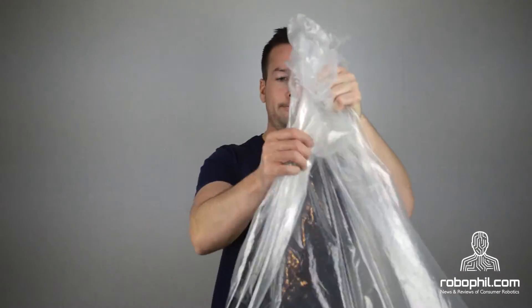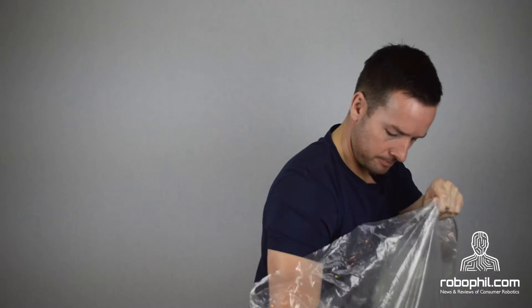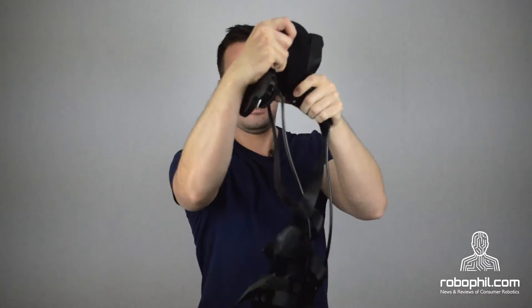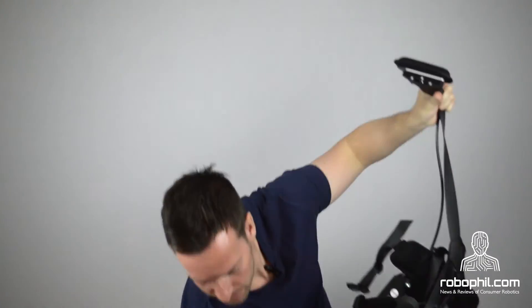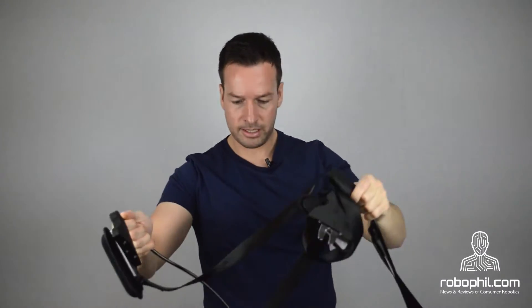Right guys, now on to the unboxing — or this time, an un-bagging. So let's take it out. This is a one-piece unit.